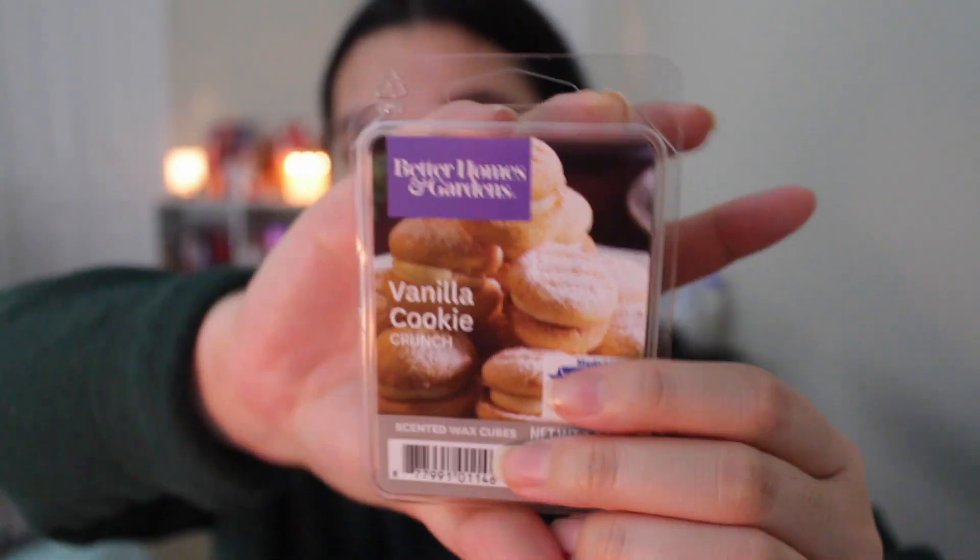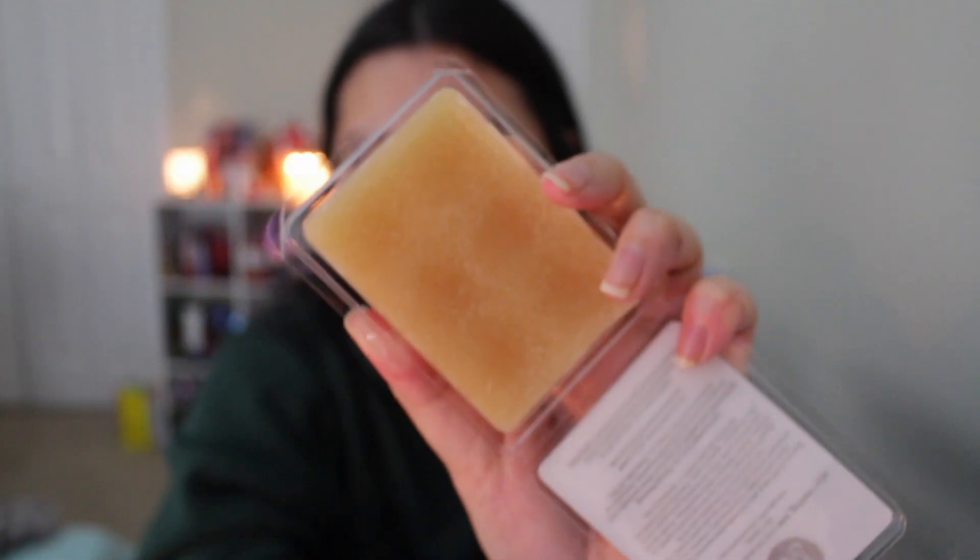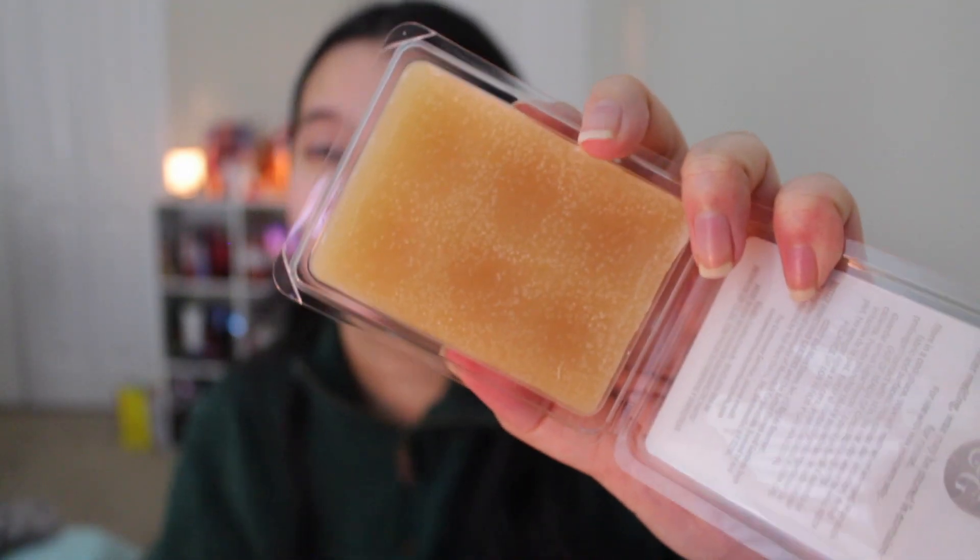Now we're going to go a little sweet. Let's go back to basics with Vanilla. This is Better Homes and Gardens Vanilla Cookie Crunch — it smells like cookies. Look at those cookies! It has a nice tan wax. I love seeing the wax in these videos. This is such a nice, sweet, decadent vanilla. You literally cannot go wrong with this scent. If you love vanilla, I think this will be a perfect staple in your collection — you always just need a nice simple vanilla.